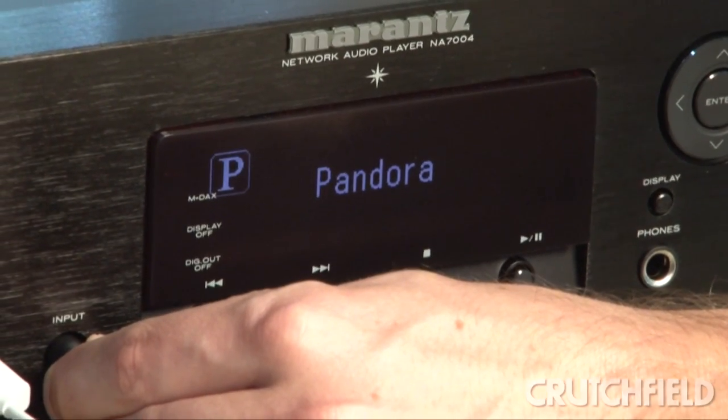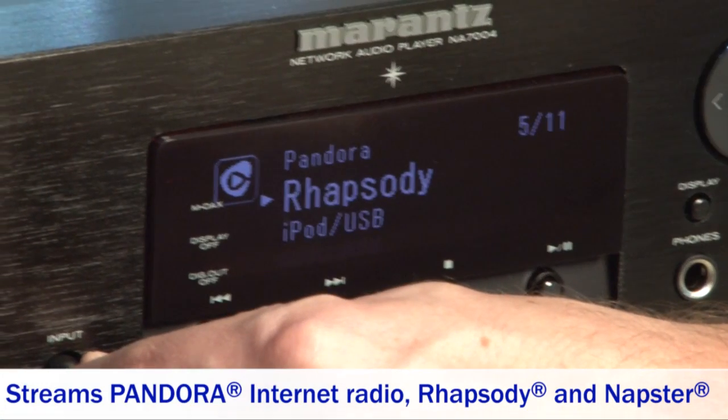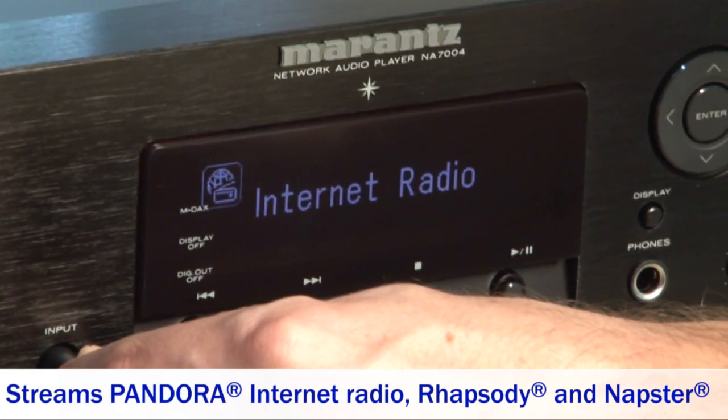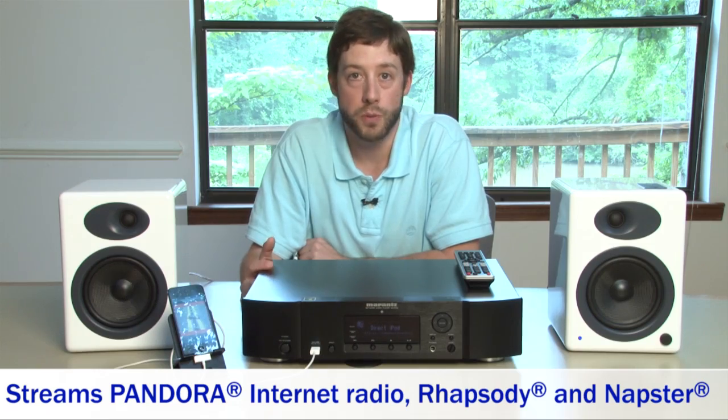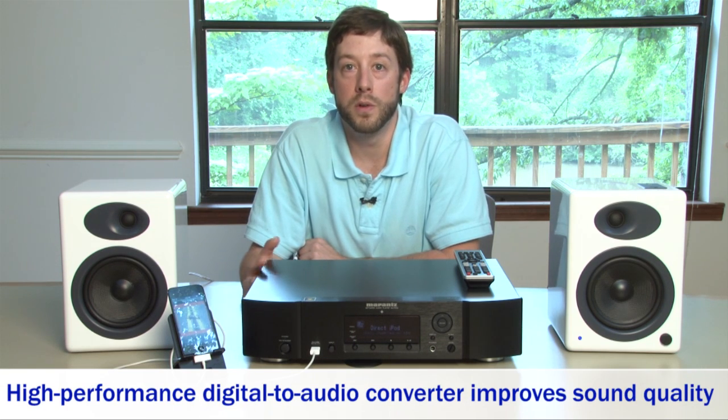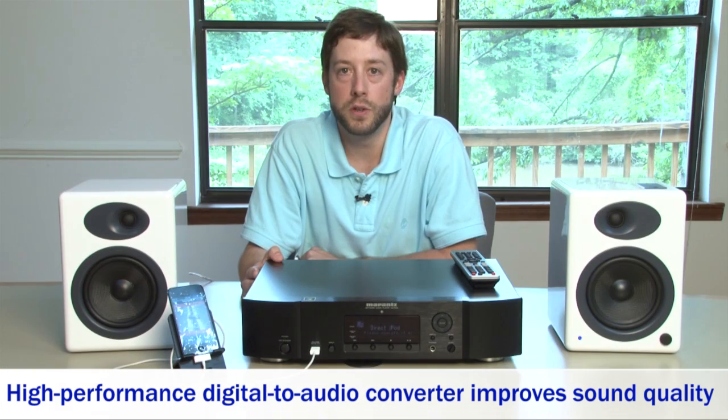The ability to stream Pandora, Rhapsody, Napster, and internet radio stations is basically what this machine is designed for. When you're doing any type of streaming such as Rhapsody or Pandora, normally you don't have any type of D-to-A converter or digital-to-analog converter that can up the quality for you. This device, using its internal D-to-A converters, can really help out in the quality of the streaming.